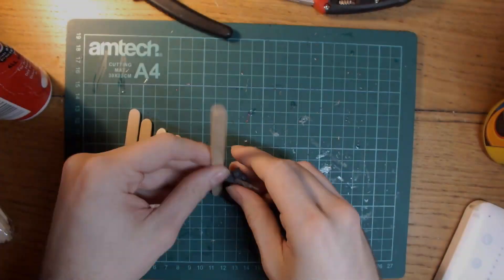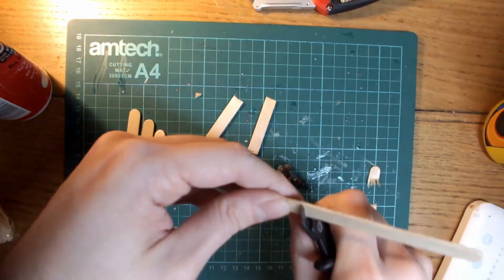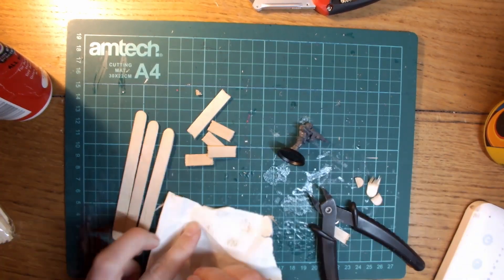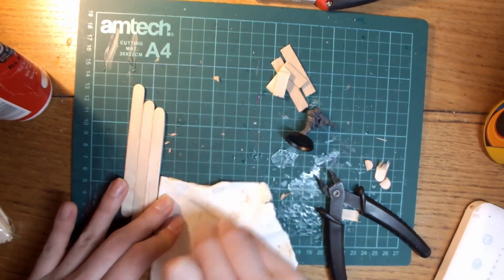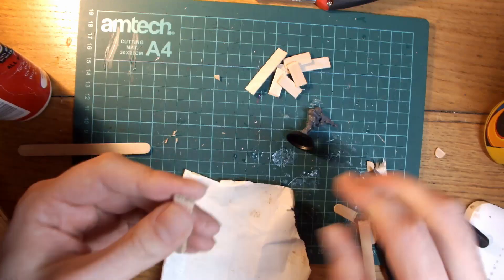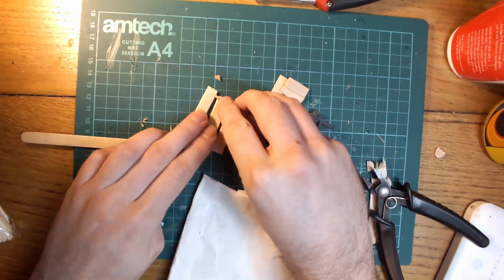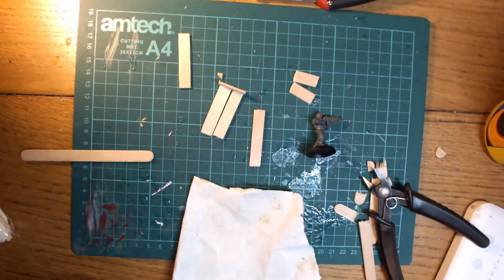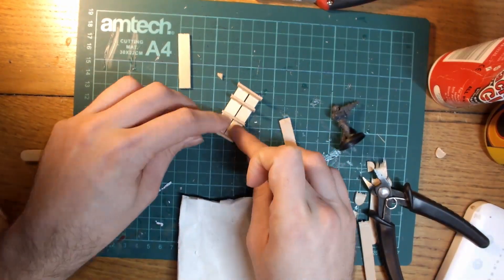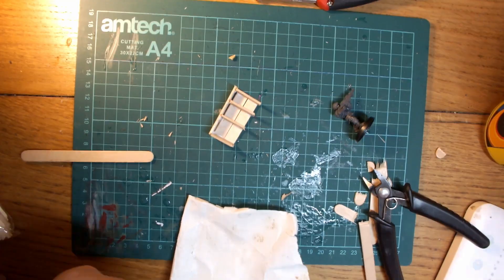I then decided to make a more intact piece of furniture — something that had somehow survived the entire building collapsing around it, albeit battered. Using a guardsman for scale and the lollipop sticks again, I made a small bookcase, sanding down the wood pieces I had cut so that they looked more manufactured, then sticking them together with tacky glue. I plan on adding small scraps of paper to the shelves later to represent some destroyed books, which I think will add character and make it feel like people lived there.